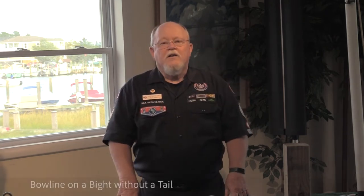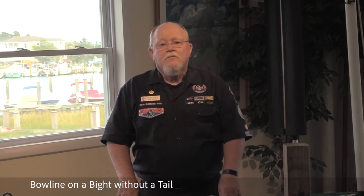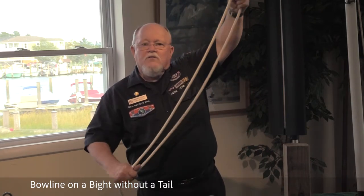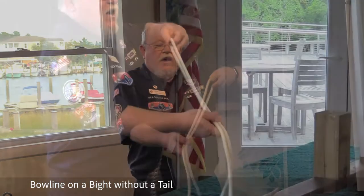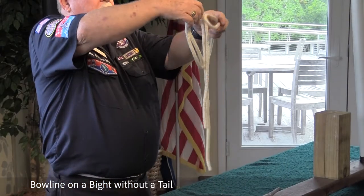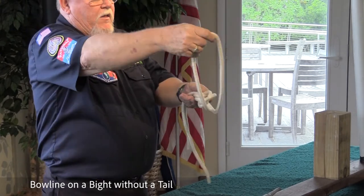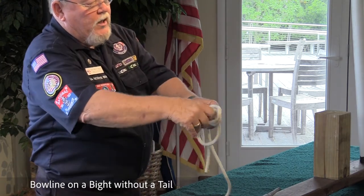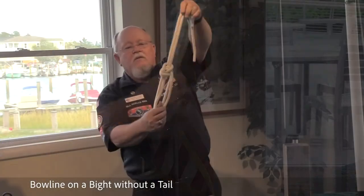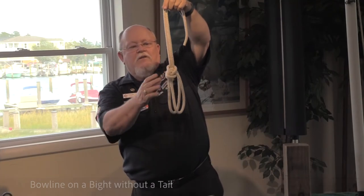The next knot is the bowline on a bight without a tail. You create a bight, equal distance in the line. You want to take and put an overhand knot, draw it up, bring the knot bight back, pull the leading edges, and there you see the bowline on a bight without a tail.